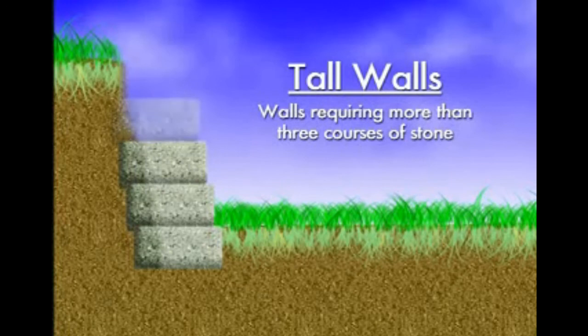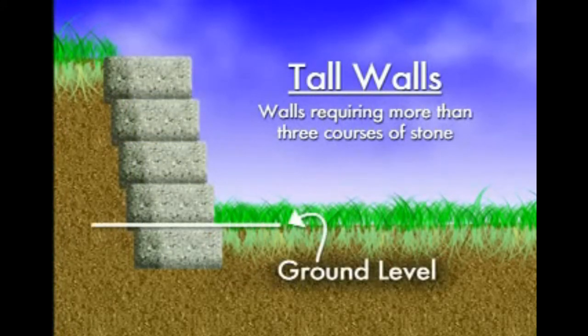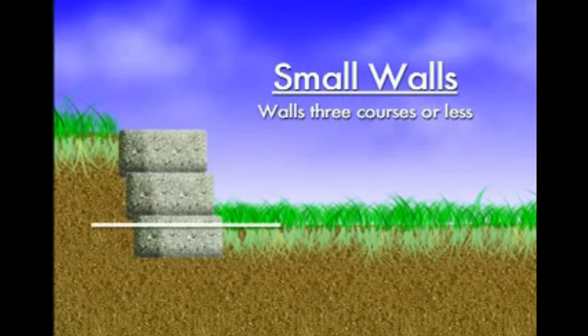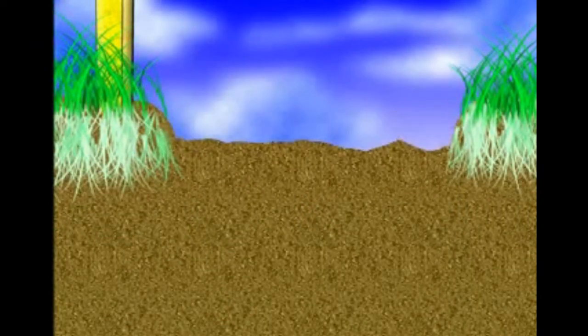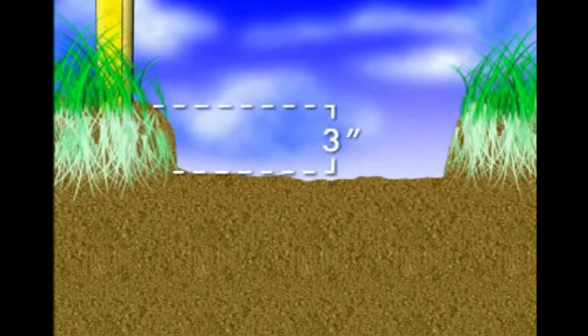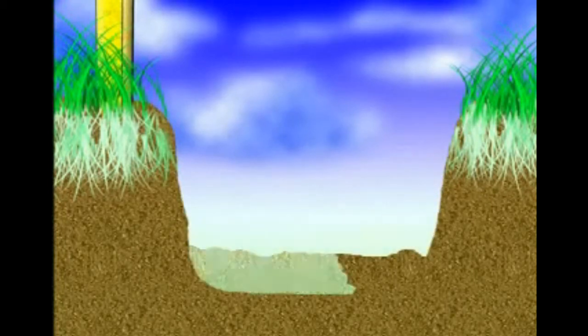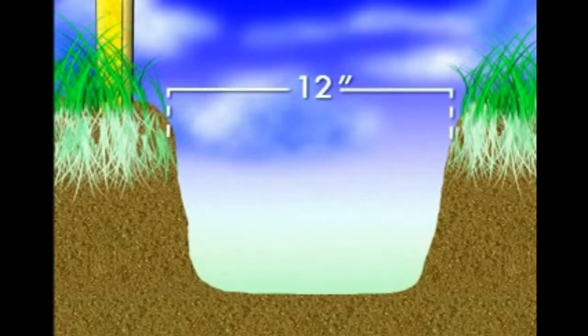For tall walls requiring more than three courses or layers of wall stones, you must bury the first course fully. For small walls of three courses or less, you only need to partially bury the first course at least two to three inches into the ground. For small walls, dig a trench three inches deep; for tall walls of four to seven courses, the trench must be eight inches deep. Both wall heights require a trench that is twelve inches wide.